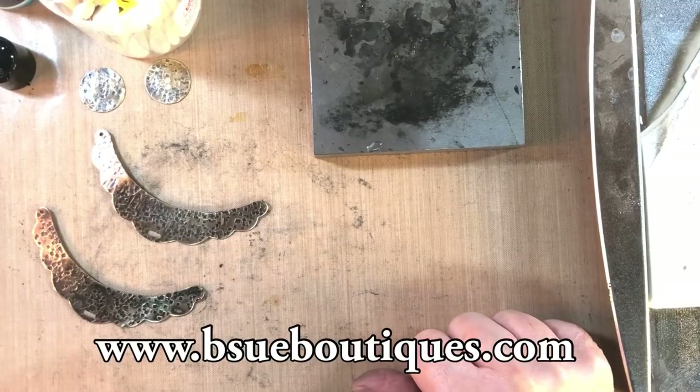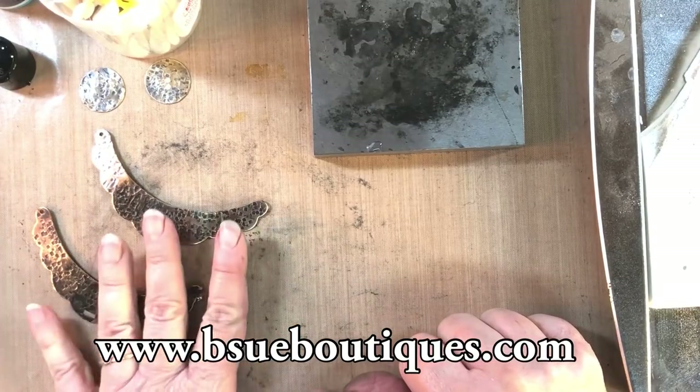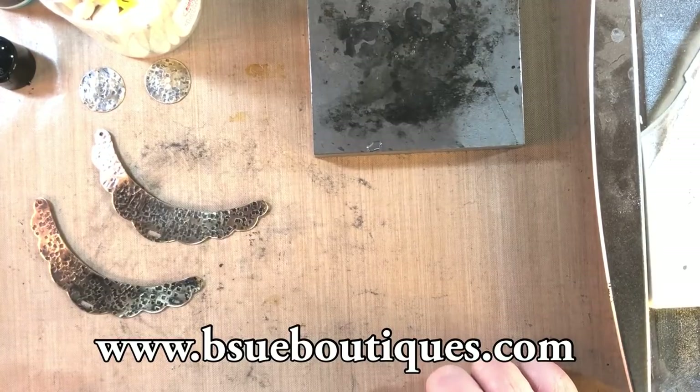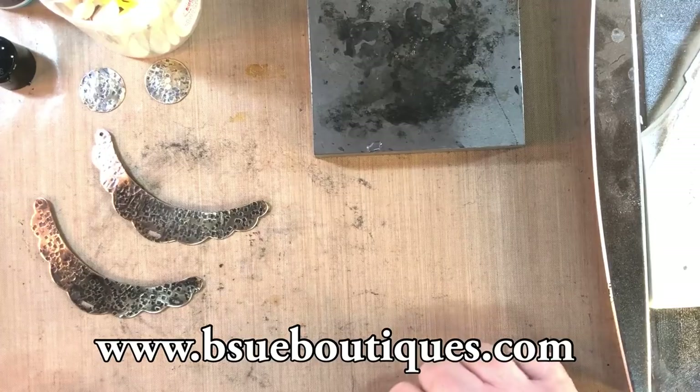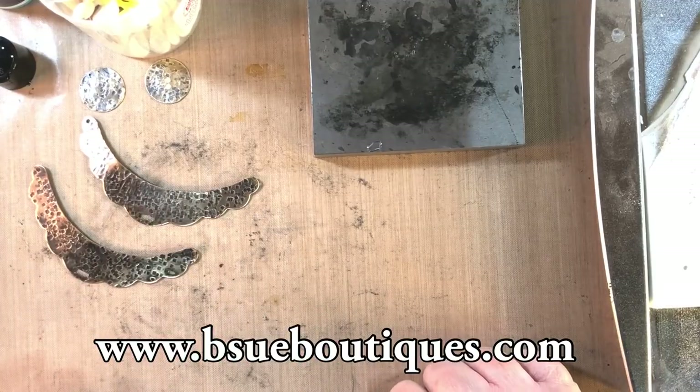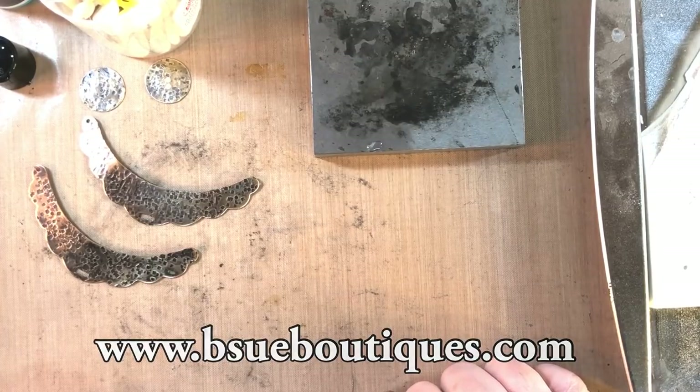That's pretty much all there is to it! If you have a micro torch, go try it out — you're going to love it. On Sundays we have our hangout video where we visit and chat. This Sunday, June 23rd, 2019, at 4:30 PM EST, meet us there — we're on for about an hour and I'm going to experiment with some ideas to finish these up and make them into something even more fun to wear. Hope you enjoyed it — go try some torching and see what you come up with. Bye!